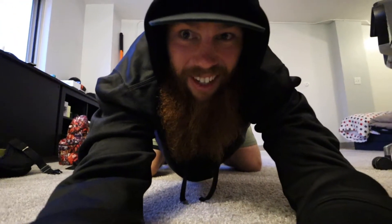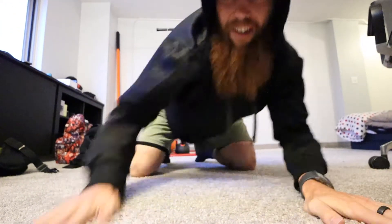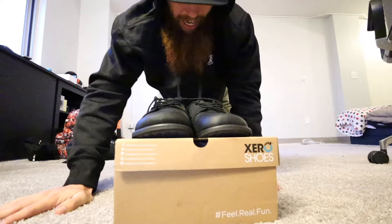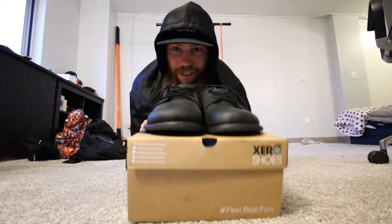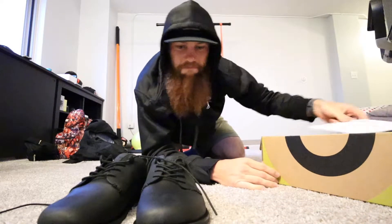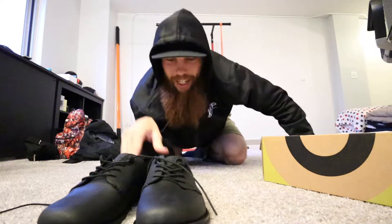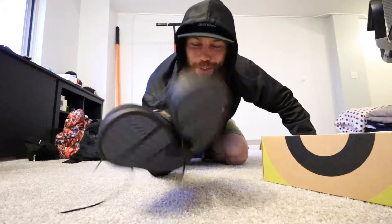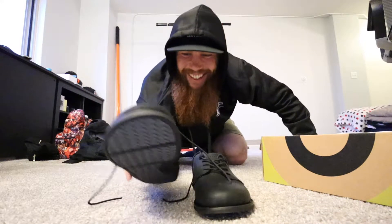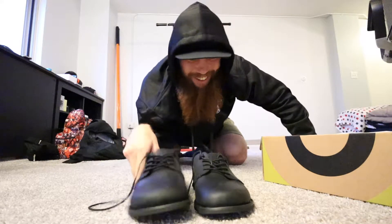Let's prop you up to a point where you could potentially see me. Can you still see me? Sweet. I will be honest though — I probably won't wear these specific shoes in any walking setting. It's funny because I've never had dress shoes before, and I would consider these dress shoes. I don't know if anyone else would.